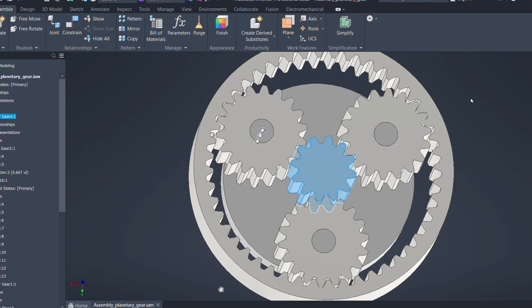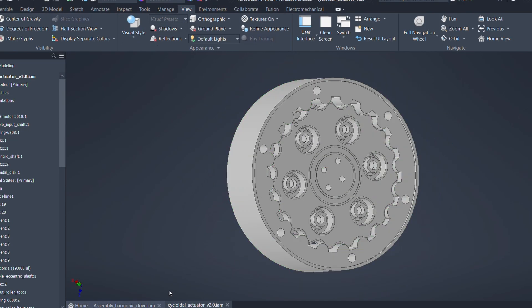There are many types of reducers, and some of the most popular ones are planetary gears, cycloidal drives, and harmonic drives.